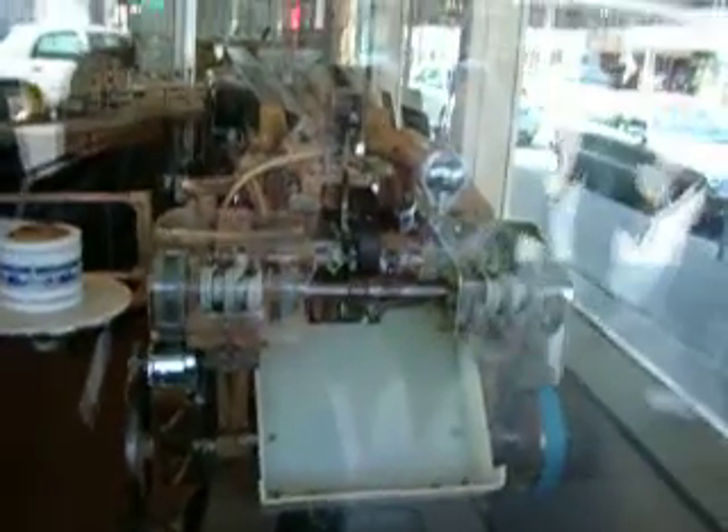Oh, do they have the part where they wrap it here? Yeah. We gotta go look at the wrapper part. It's not running right now, that's too bad. But see, those are the wrappers. And that's the conveyor belt that they come down and it gets wrapped. And then it becomes... Ta-da!